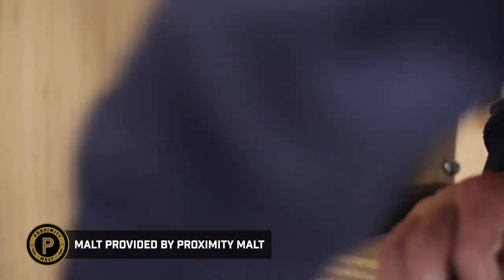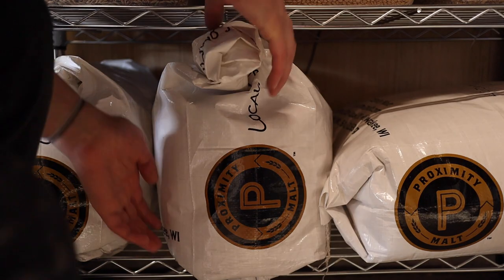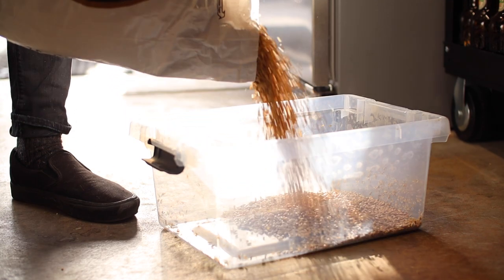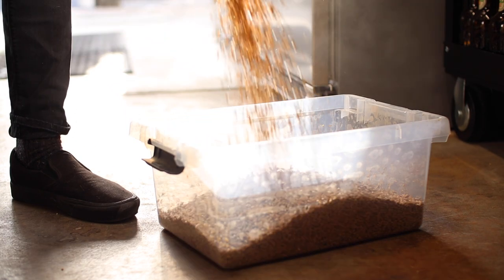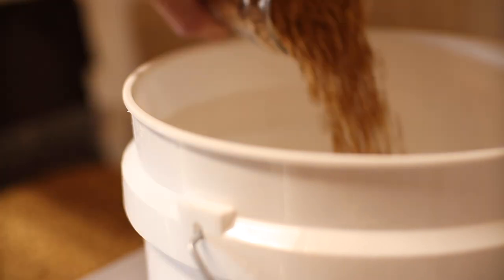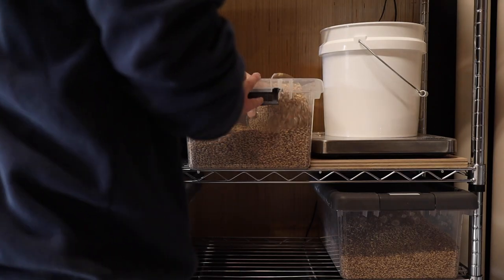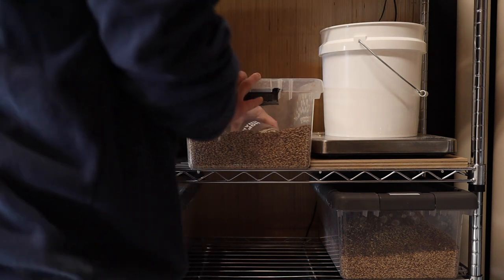I'm once again using a slightly altered version of Perpetuum Sour from American Sour Beers by Michael Tonsmeyer. You can also find all the details on his blog The Mad Fermentationist. I'll be using some locally grown malts from Proximity Malt and I substituted their malted oats for the flaked oats called for in the recipe.